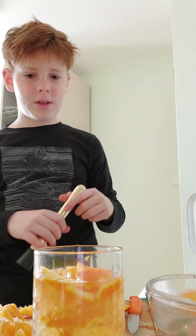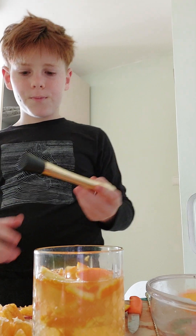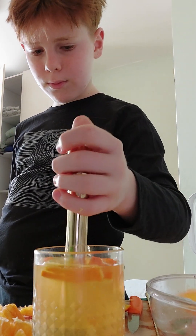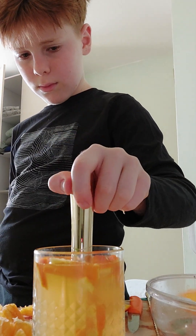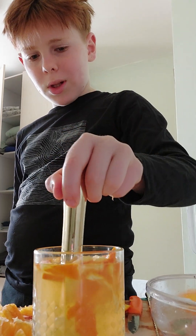Oh wait, I need to strain the peels — I forgot one thing. I also have to push and mash a little bit of the peels down.